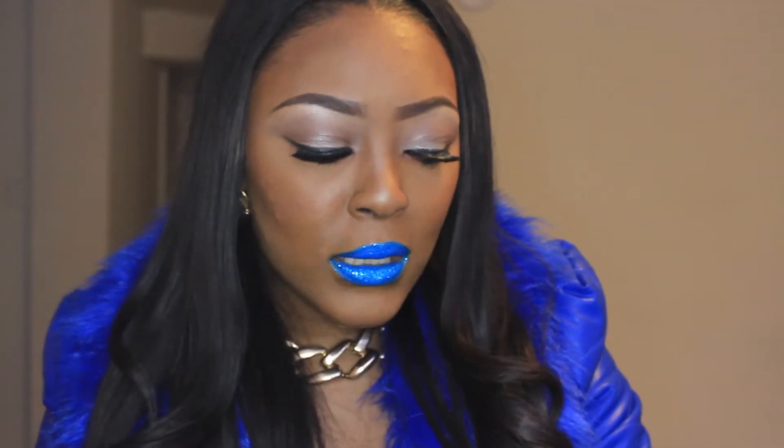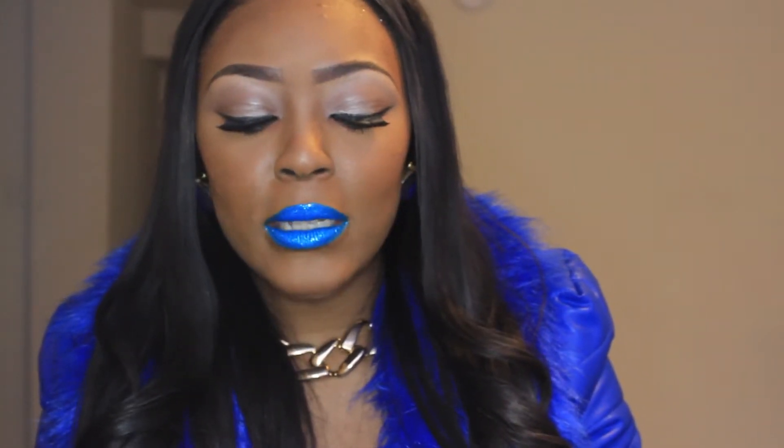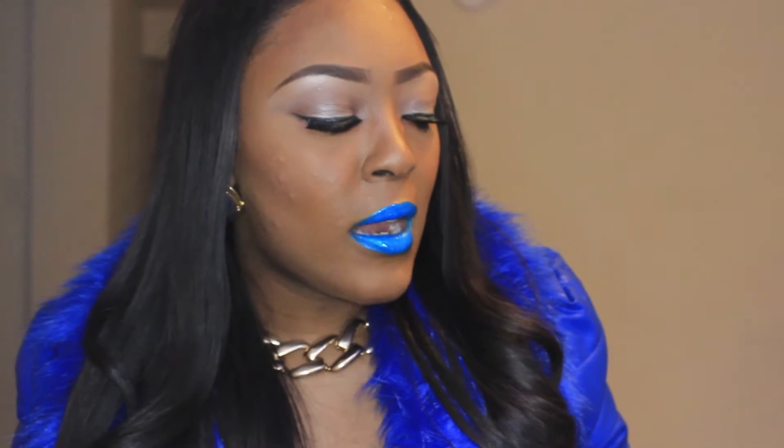Today I'm going to be showing you, reviewing, and swatching products that I got in the mail. These are very popular products that have been on Instagram and YouTube — most people buy these products. The products I'm going to be showing you today are Melt Cosmetics, Anastasia Beverly Hills Liquid Lipstick, Belting Lipstick, Liquid Lipstick, and 4 Makeup Geek eyeshadows that I bought.